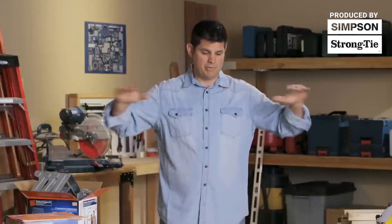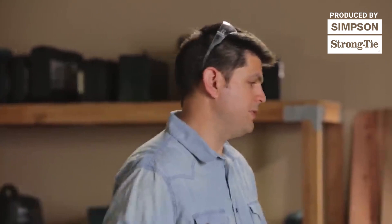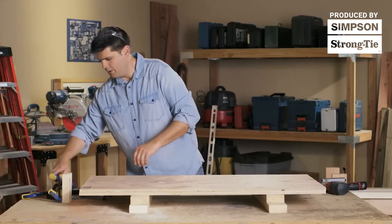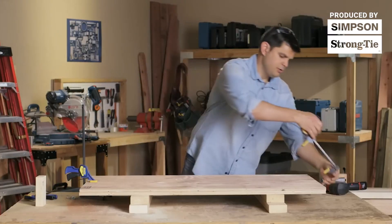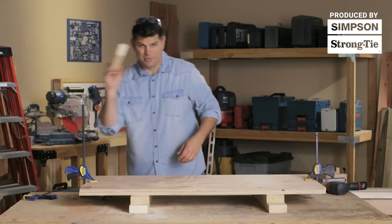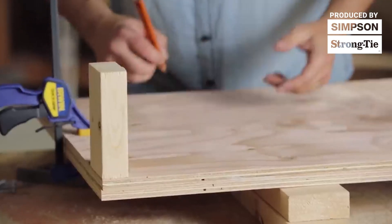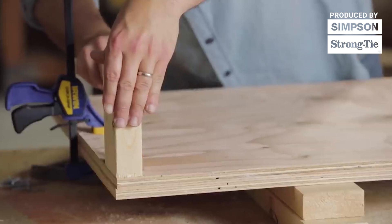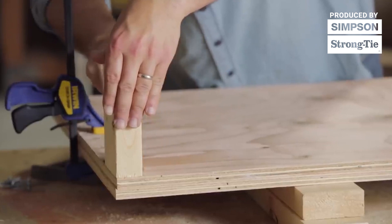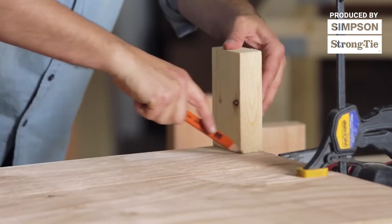The plywood might seem daunting — a half sheet is kind of big, and if you only have a car, here's a tip: most home stores will do courtesy cuts for free or at a minimal charge. To notch out the plywood shelves, group the pieces together and clamp them, then take a scrap piece of 2x4 and use your carpenter's pencil laid flat against it to trace the exact size. That gives you just a little extra play when putting the shelf onto the workbench, so if it's tight you won't have to go back and recut.